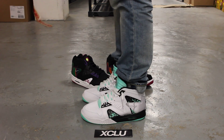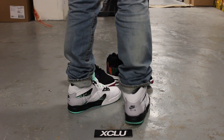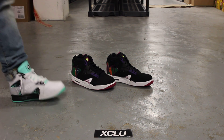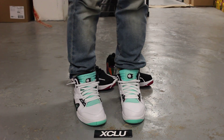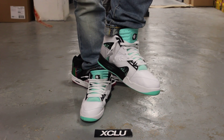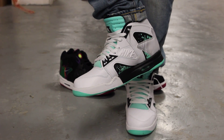This is what the Air Tech Challenge Hybrid Wimbledon looks like on feet. We also did a video for the OG colorway. They took a bunch of different Air Tech Challenges and put them into one shoe. You've got the new Wimbledon colorway on feet right now, and in the back is the OG. We're filming in high definition, so switch your settings to 1080p to get a better look at the shoe.